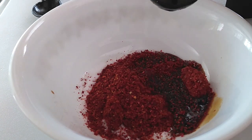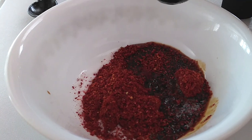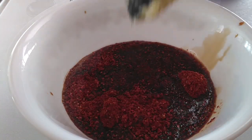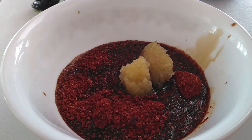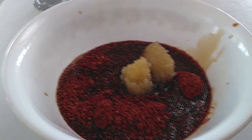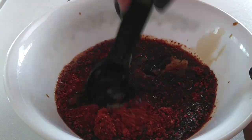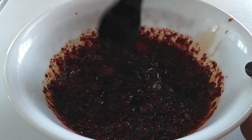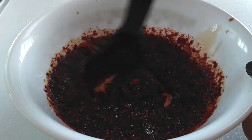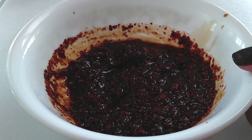Now let's add three tablespoons of your tamari or soy sauce, whichever you prefer. You're gonna need about six minced garlics — mine's already minced, so this is probably a good tablespoon's worth of garlic. All we're gonna do is mix everything together until it's well combined, then set this aside.